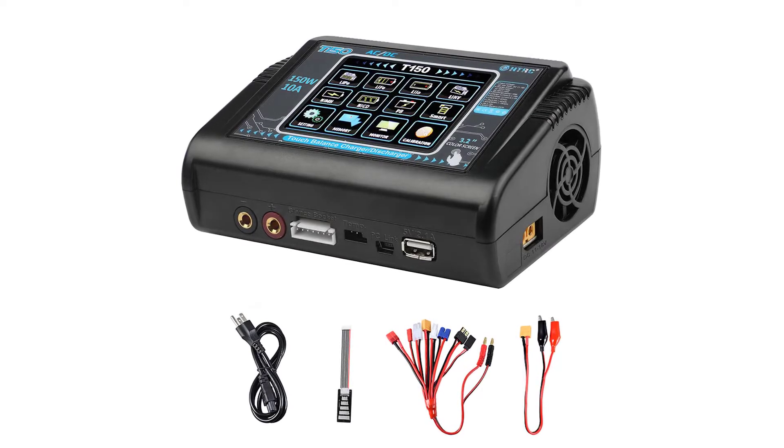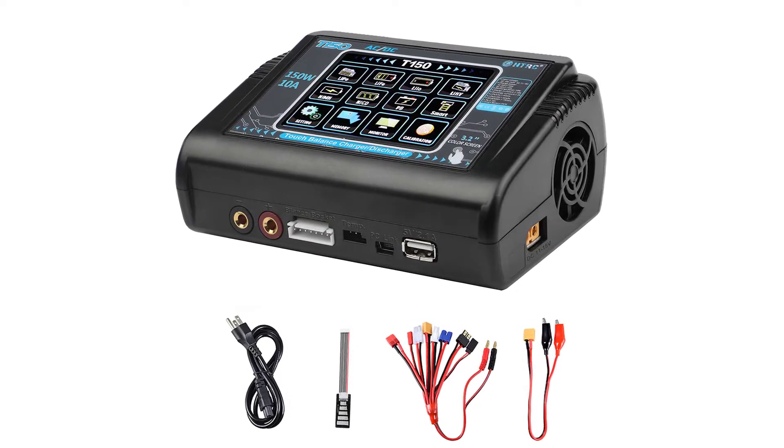Are you looking for the best LiPo battery charger? Today I will show the top 3 best LiPo battery chargers.